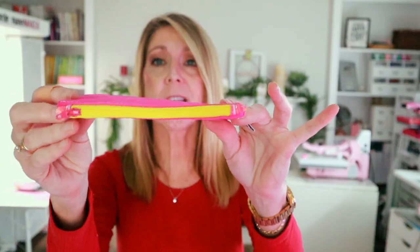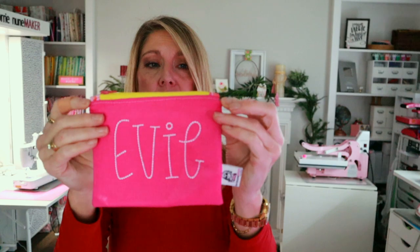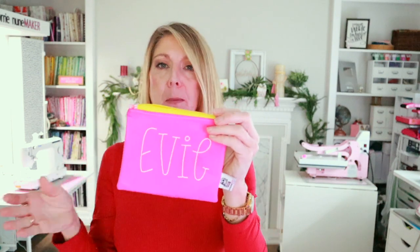Hi everyone, and thanks for joining me today. We're going to be making this super simple zipper pouch. It's got zipper tabs — a really nice way to finish off your pouches. The tabs give you nicer, neater corners. This is a lined zipper pouch. If you want to do embroidery, I'm going to include that; if you don't, you can skip past the embroidery part. I made this one for Evie using a waterproof canvas and a woven cotton on the inside. You're going to need some fusible fleece, a zipper — we'll get into all of that in the video.